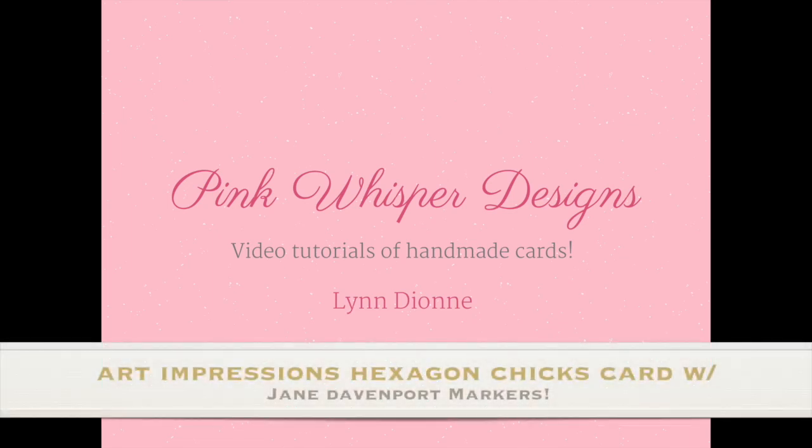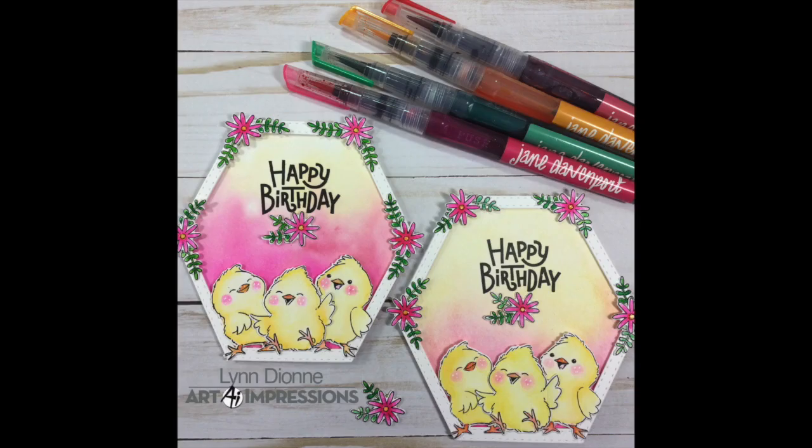Hi everyone, it's Lindy from Pink Whisper Designs. Today we're going to make this fun little hexagon shaped card and we're also going to be using the Jane Davenport mermaid markers to do our coloring today.